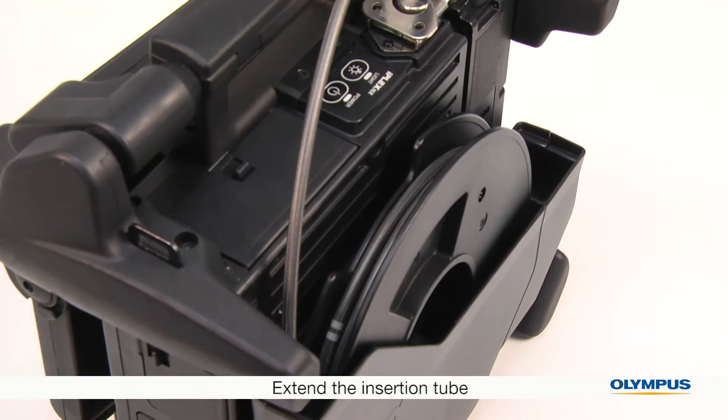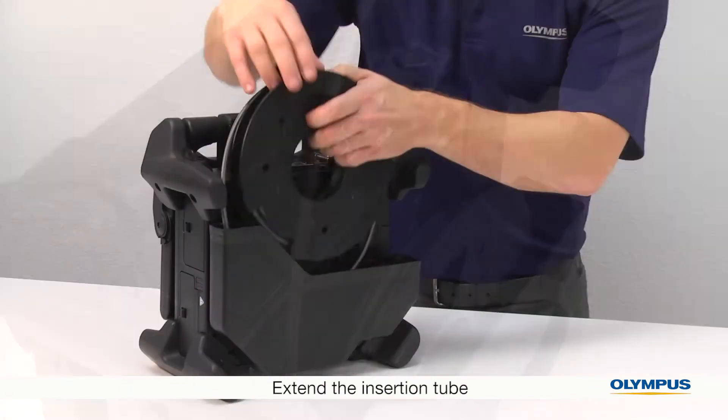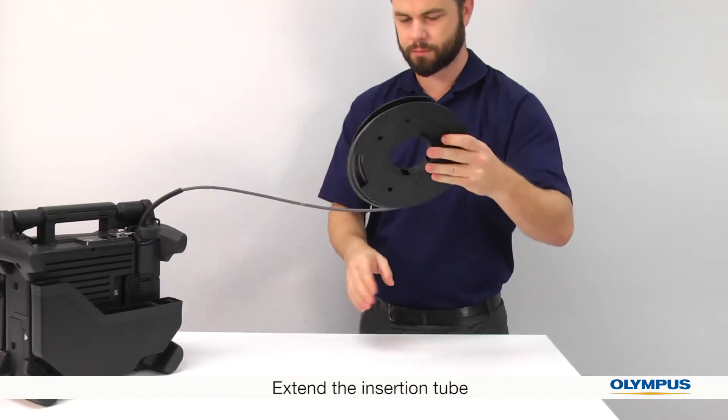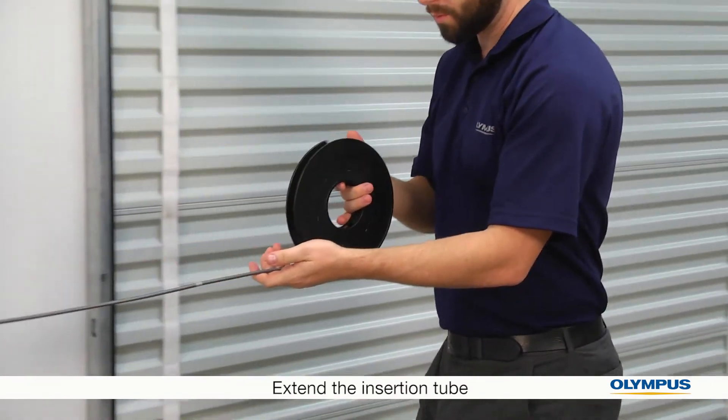The insertion tube is stored wound up on a wheel. Gently unwind the insertion tube, allowing it to turn or bend naturally. Don't forcefully twist it.